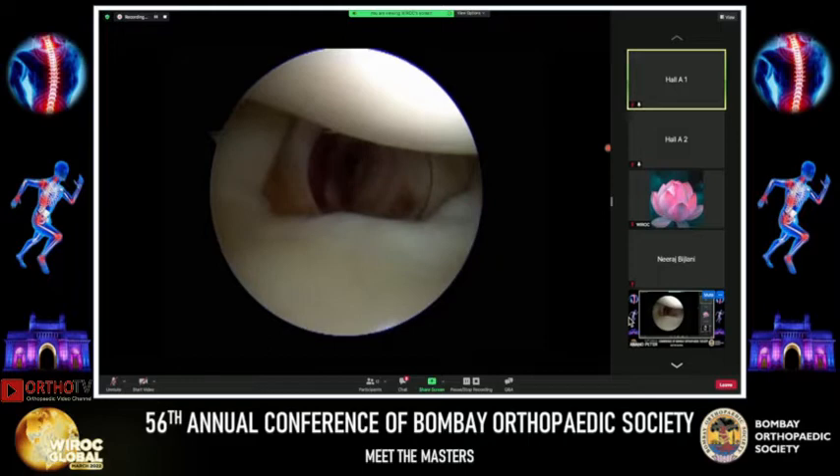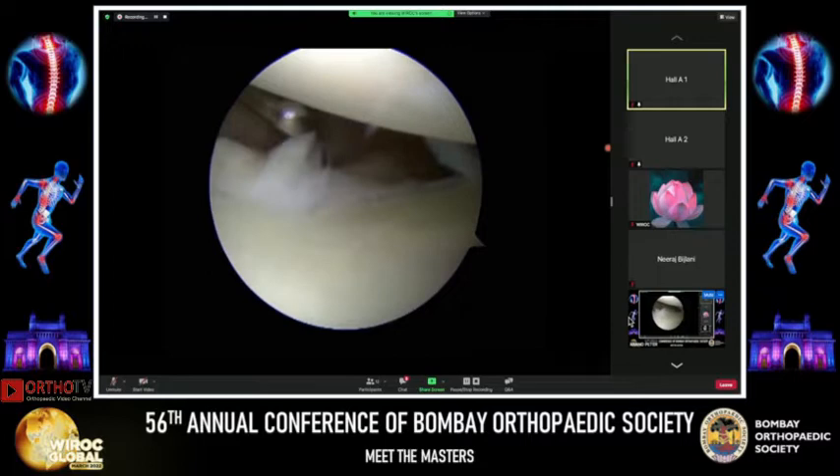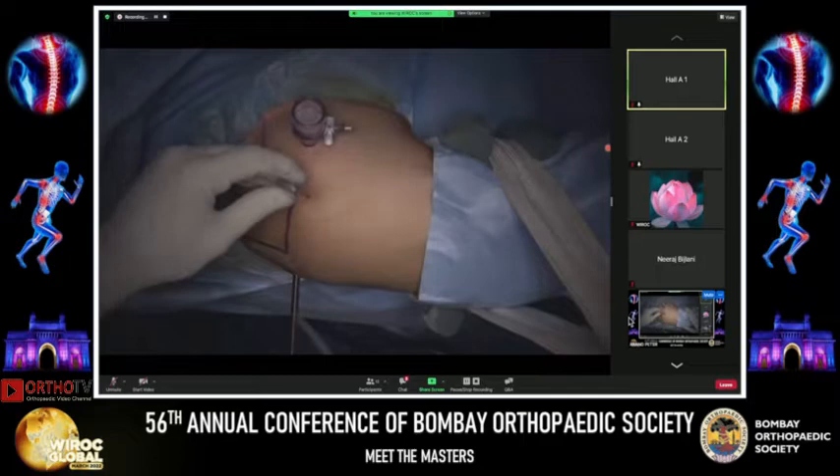I then use the probe to look for two things: the lesion and the tear. The probe goes in between the glenoid labrum and the glenoid — that's the tear. I also check whether this patient has a superior labral tear, because sometimes you can't identify it on diagnostic arthroscopy alone.